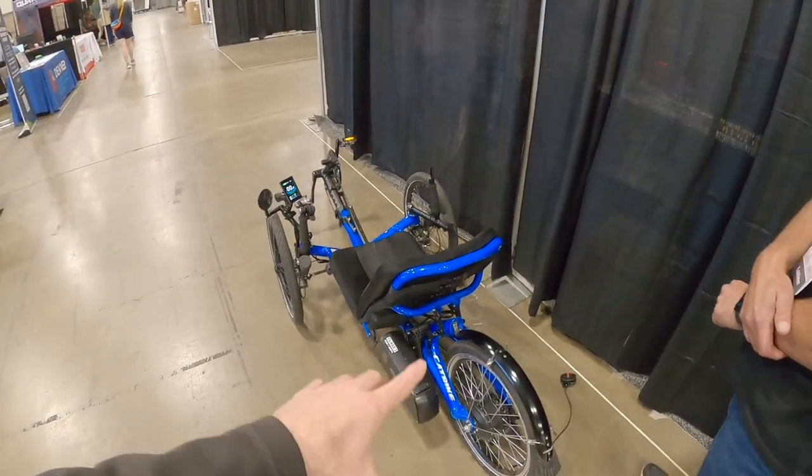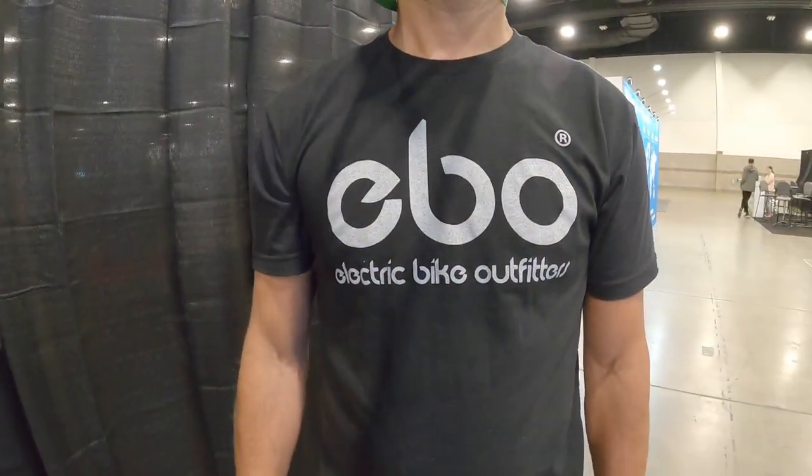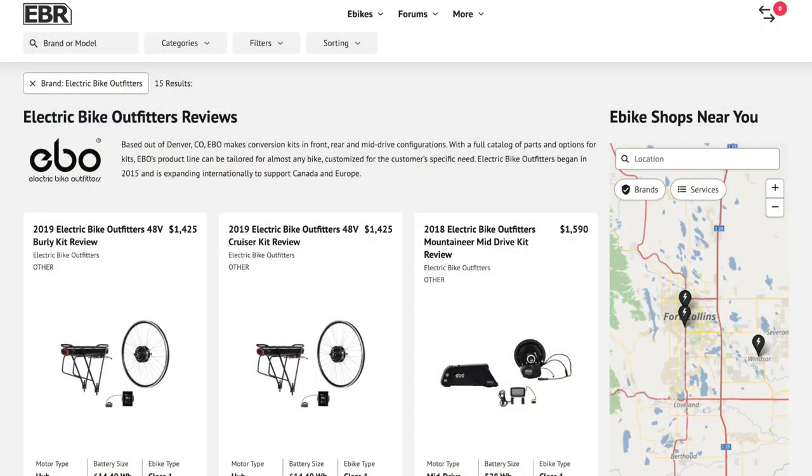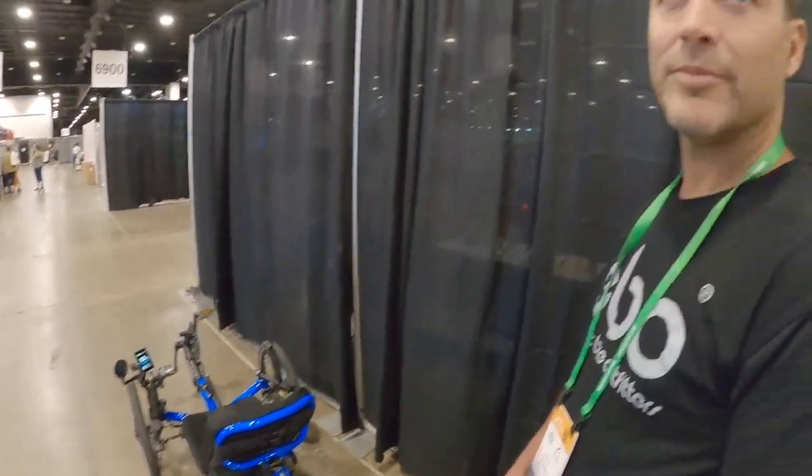If someone wants to learn more, they can go to electricbikeoutfitters.com — and they have a dealer list where people can find local shops. I also have electricbikereview.com and I've covered a lot of their kits in the past, and we're going to try to list those going forward so you can compare and find shops. It's neat to see all the possibilities with this.